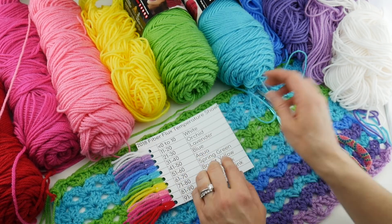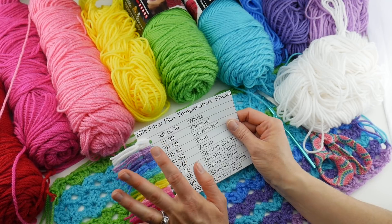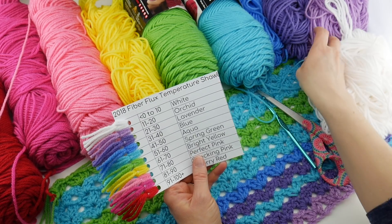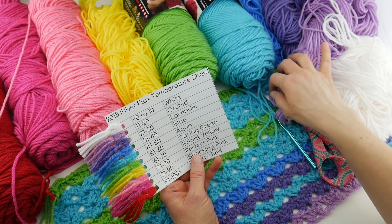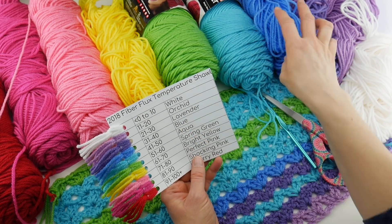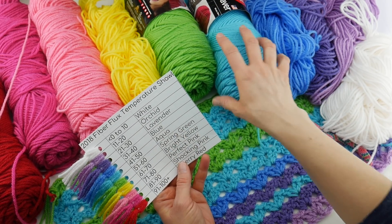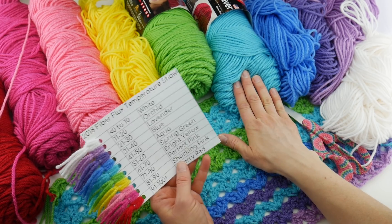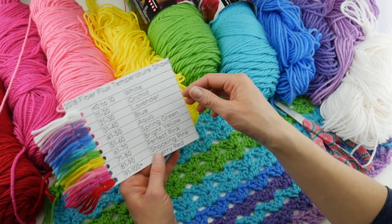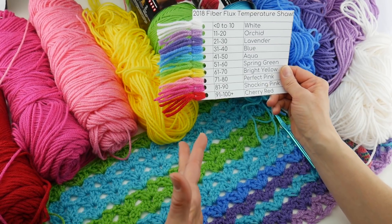I used the white Red Heart Super Saver for less than zero up to 10 degrees — I'm doing degrees Fahrenheit, though some of you are doing Celsius, it's your choice. The lighter purple Orchid for 11 to 20 degrees. Lavender Red Heart Super Saver for 21 to 30 degrees. Blue for 31 to 40 degrees. This aqua color — actually called Turquoise — for 41 to 50 degrees. Spring Green for 51 to 60. Bright Yellow for 61 to 70. Perfect Pink for 71 to 80. Shocking Pink for 81 to 90. And Cherry Red for 91 to 100 and above.